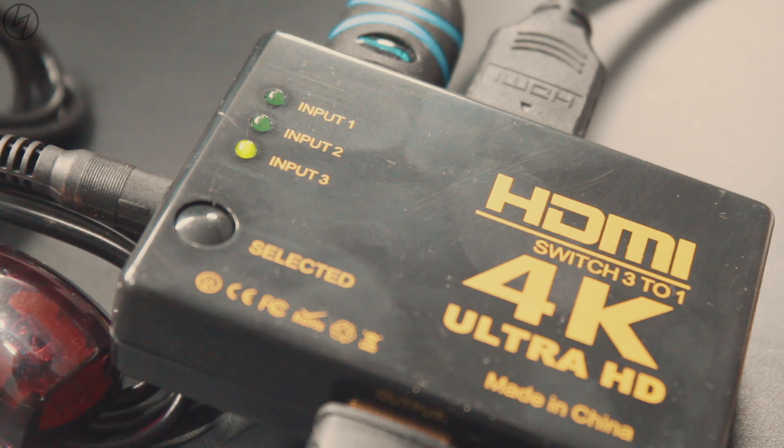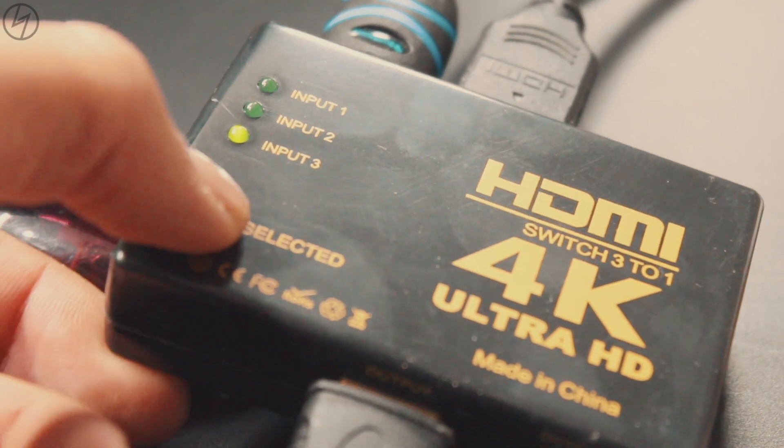If you don't want to use the remote to change the input source, just tap this button to whatever input you want to use.